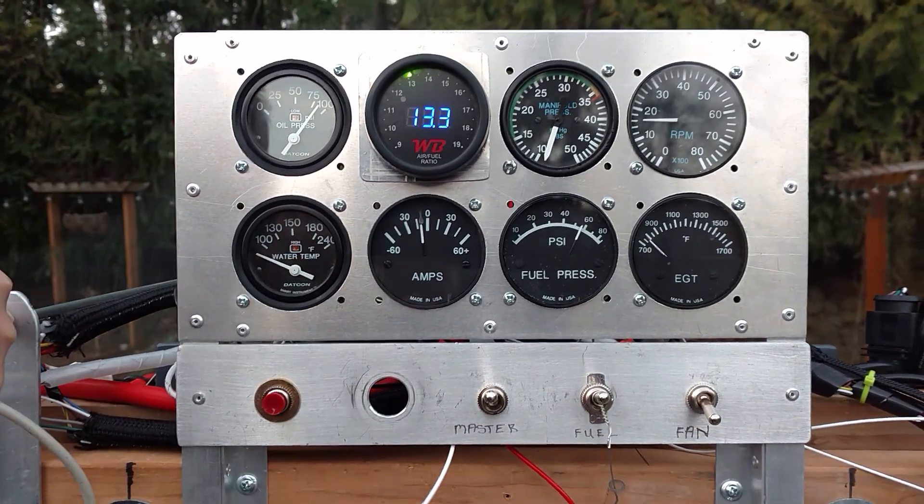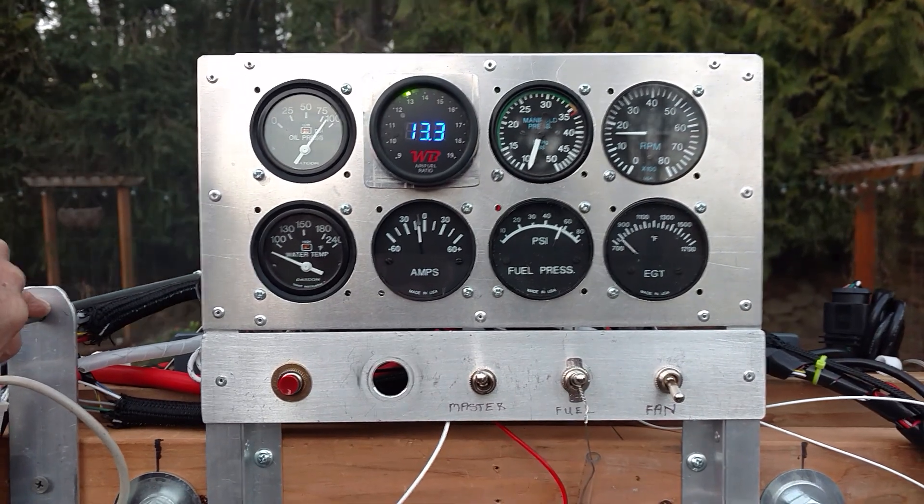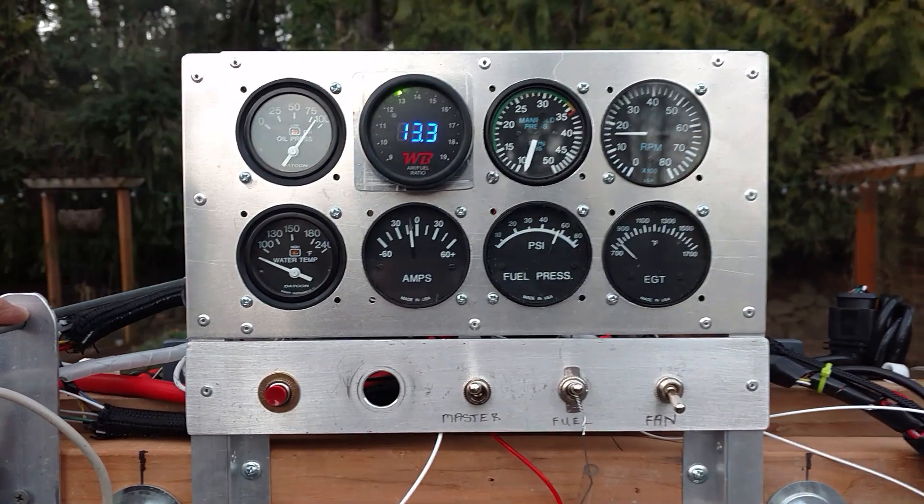Everything else is pretty self-explanatory. Excellent setup. Very good setup. There you have it.